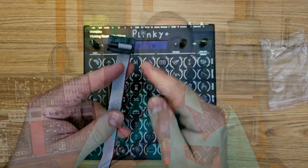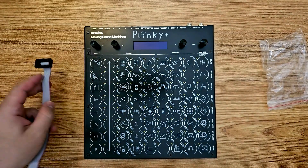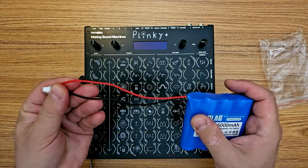It's worth mentioning that the color coding for the polarity of these battery packs is the opposite of the Eurorack standard. For those of you with a rack, you'll know that the red side of the ribbon cable is the negative 12 volt side, but on these battery packs red is positive and black is negative. Please don't take my word for it — double and triple check that you know the polarity of your battery pack before plugging it in and powering up your Plinky Plus.